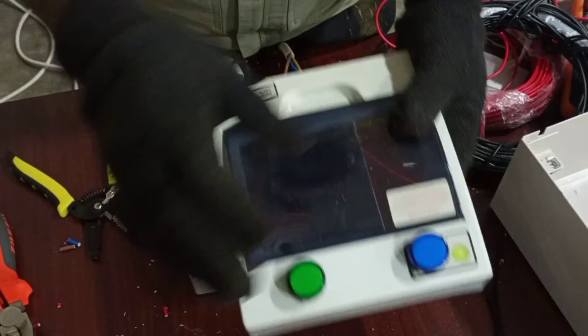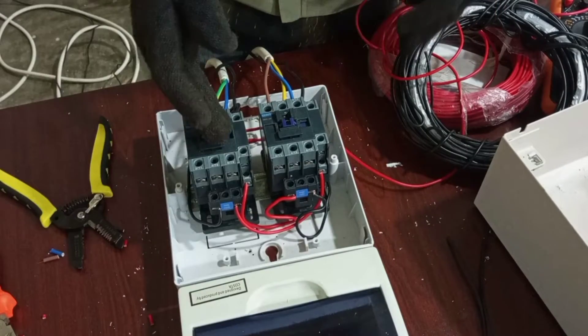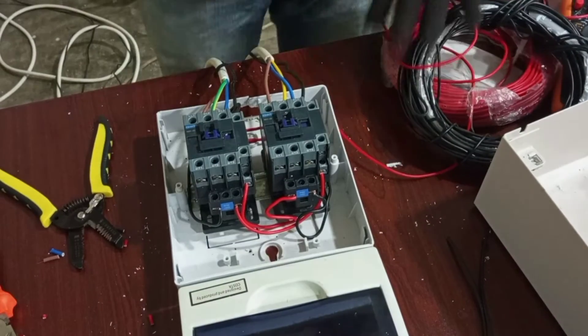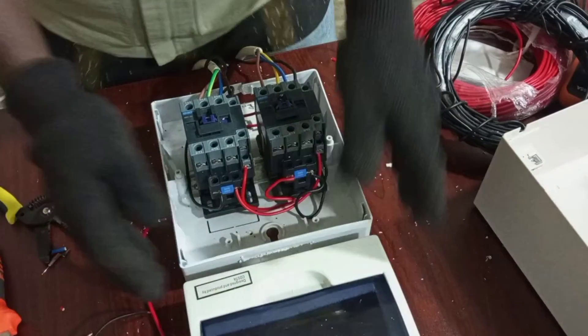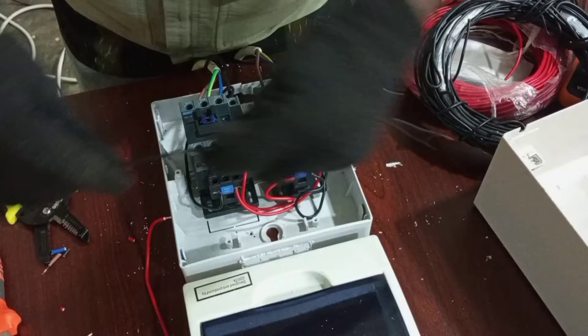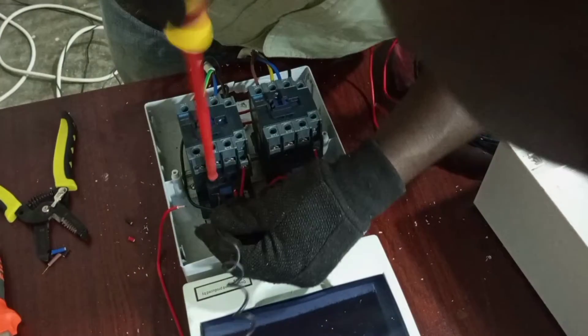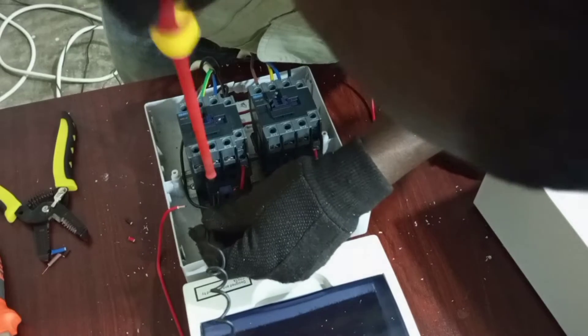We are left with the connections to our lamps. I said green for main and blue for standby. First of all, we are connecting the lamps, so let's concentrate on the main contactor first. We are taking our neutral from here.